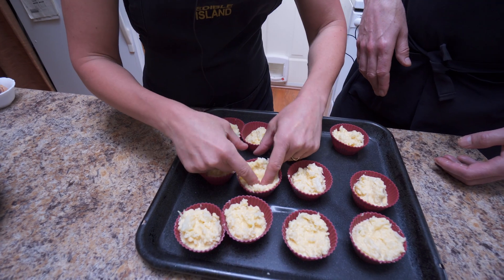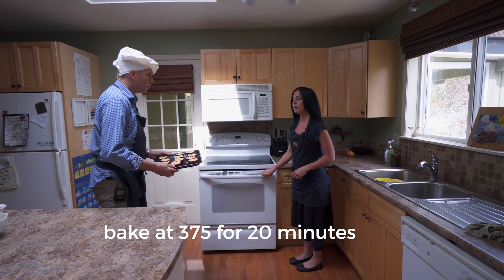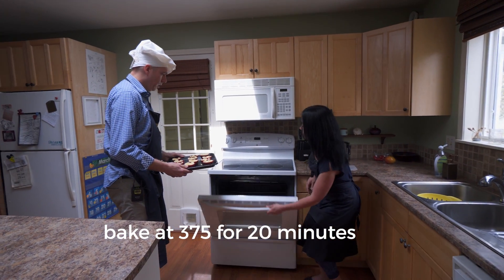Time to form it — take a little dip in there. And there you go. Bake at 375 for 20 minutes. Easy peasy.